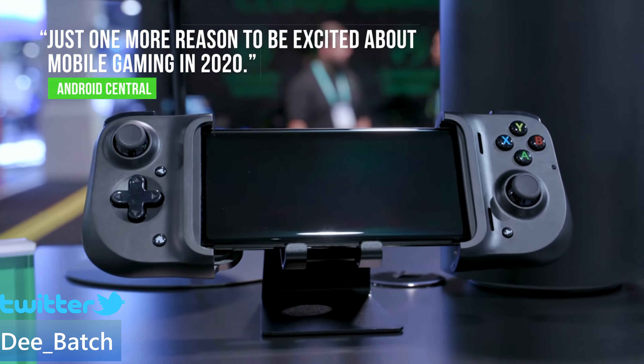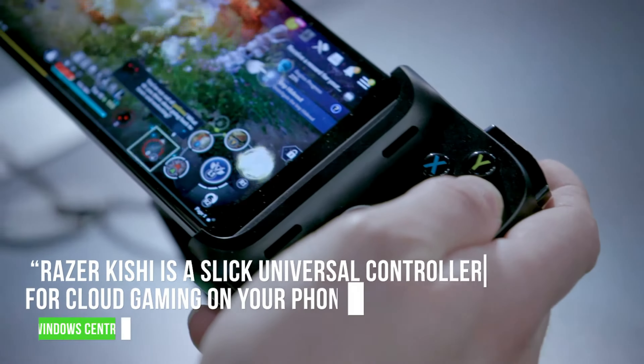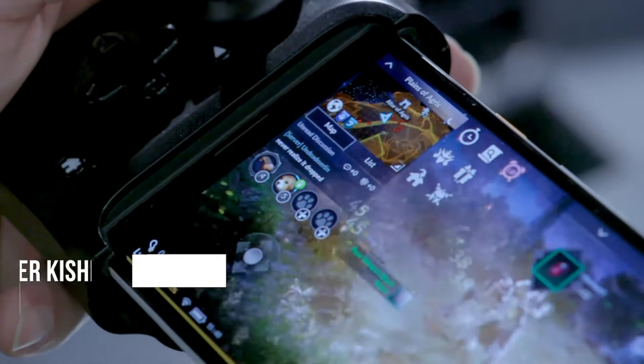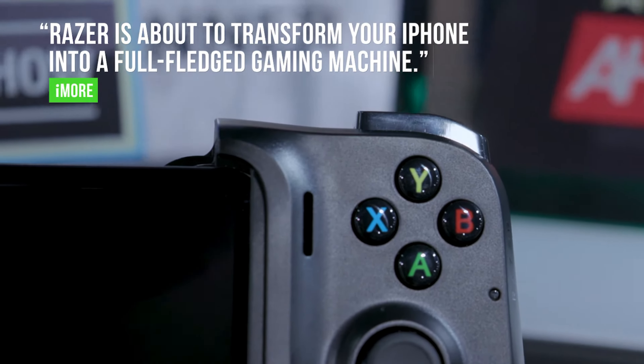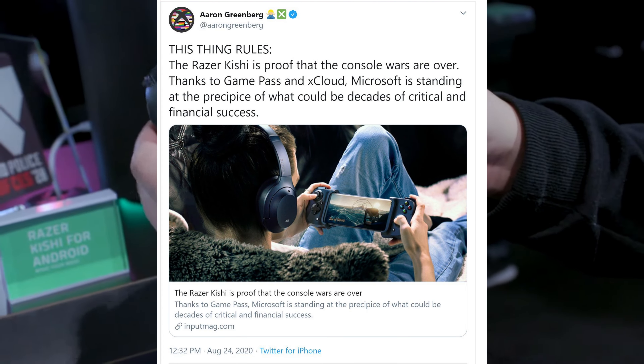Hello, this is D and I'm back with another video. Today we're going to take a look at the Razer Kishi controller that supports xCloud on Android devices. Aaron Greenberg actually commented on it, saying that the device rules and that the Razer Kishi is proof that the console wars are over.